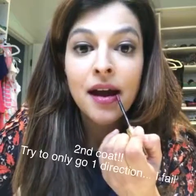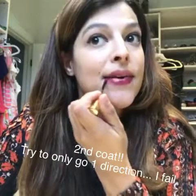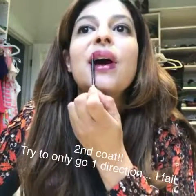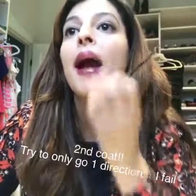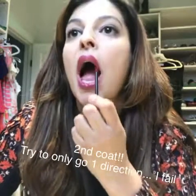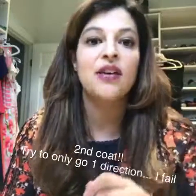Alright, so my eye makeup is on and I'm going to do a second coat of Napa. Oops, I already went back and forth. Okay, second coat of Napa. I'm going to do my blush and my mineral veil and then I will do my third coat.